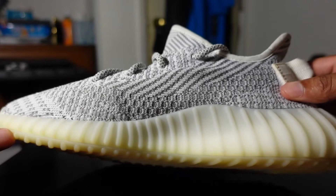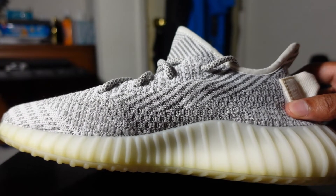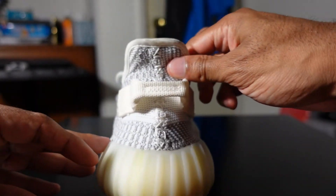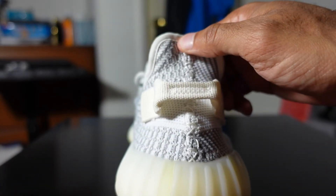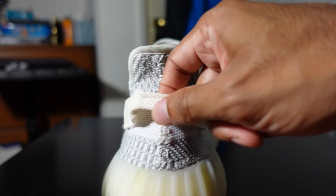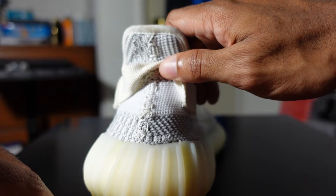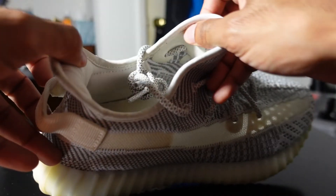Moving along the inside of the shoe, it looks just like all the other v2s with different patterns of white and gray. On the back of the shoe there's a pull tab — not all v2s have pull tabs, some don't have one at all, but this particular one does.